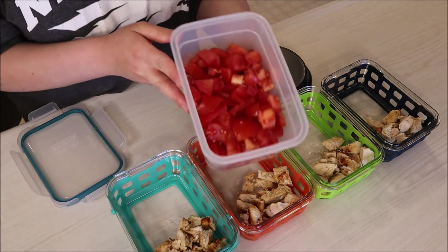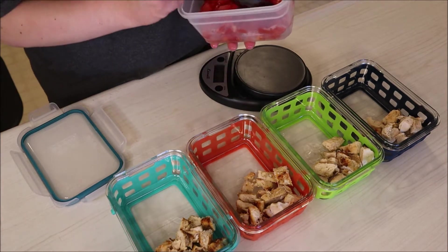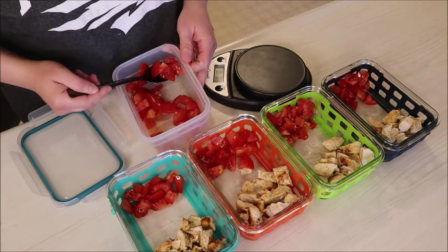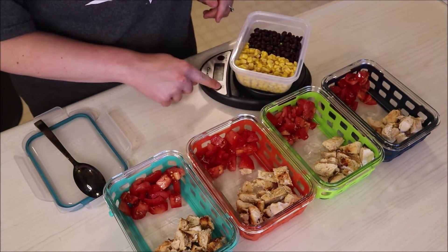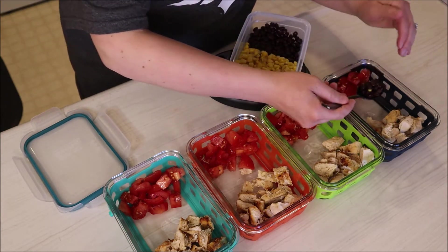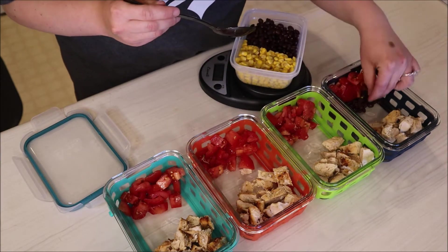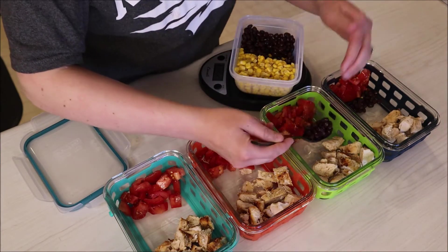Now I'll be adding the tomatoes to each of these. I don't measure it out, I just put as much as I like — these are zero points and I like tomatoes. Here I'm going to be adding my black beans and my corn, so I will be reverse weighing this. I'll zero my scale out and then do 21 grams of black beans for zero points, and then 37 grams of corn for one point. On other programs you really don't need to measure this out because it is zero points, but just be mindful of how much you're using.